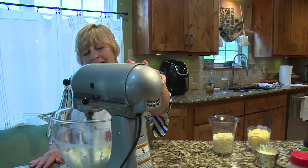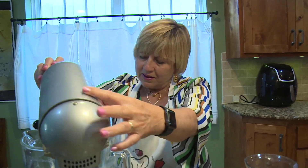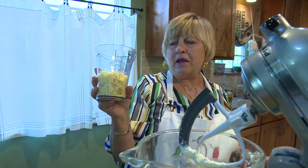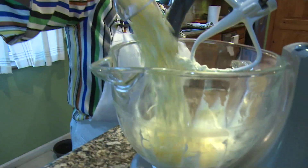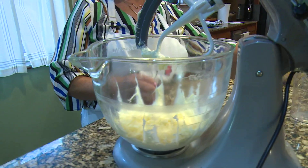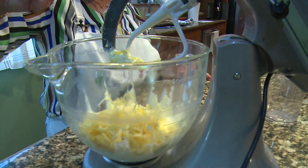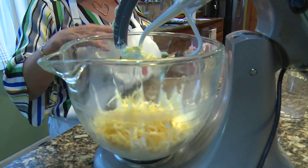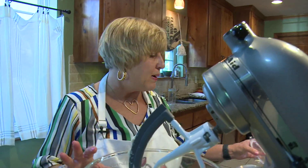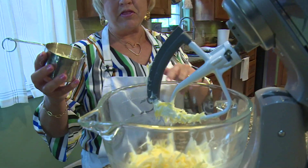Now I'm going to add the cheeses. This is sharp cheddar — it's extra sharp, because with pimento cheese you want to have those sharp flavors. This is Gouda. And the other thing is, when you grate it yourself, you get a fresher cheese and it's better that way. Now the Swiss cheese I did not fresh grate, but the cheddar and Gouda I did.